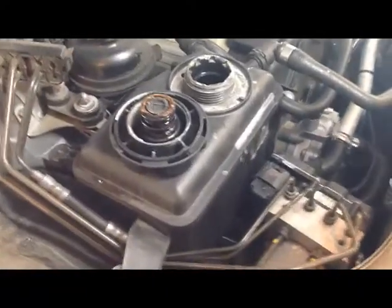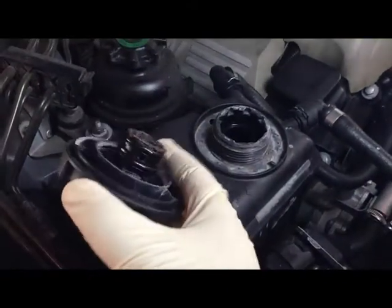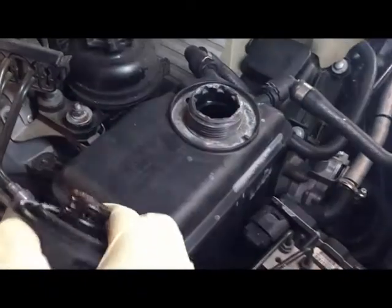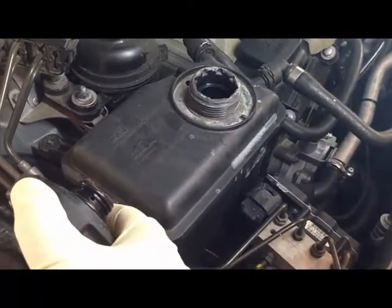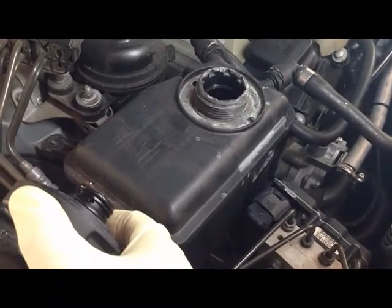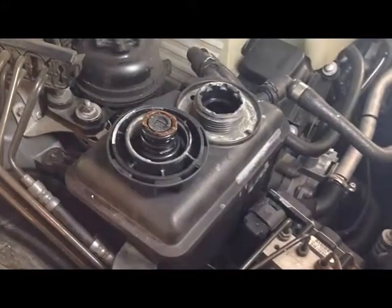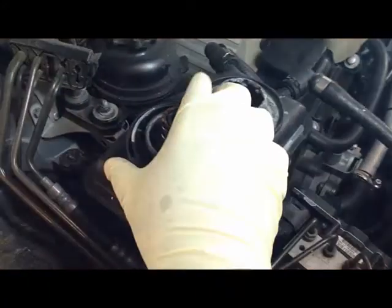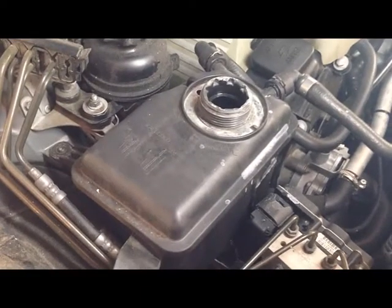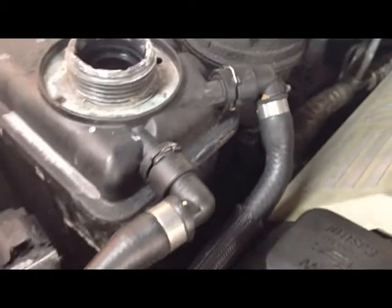As you can see, I've removed the cap on the reservoir. You want to make sure the engine is cool of course, and that there's no pressure in the tank — you don't want hot fluid to burn you. Once the cover is removed, you're ready to remove the tank itself.